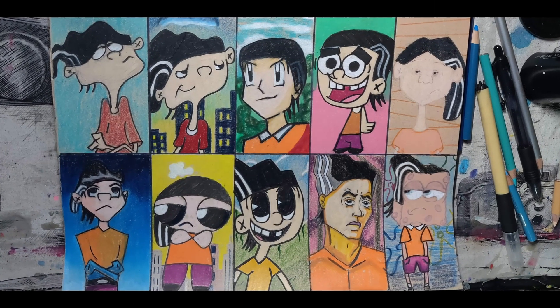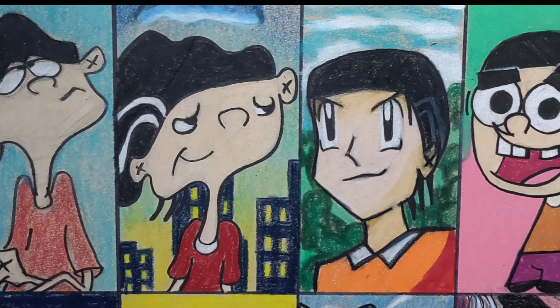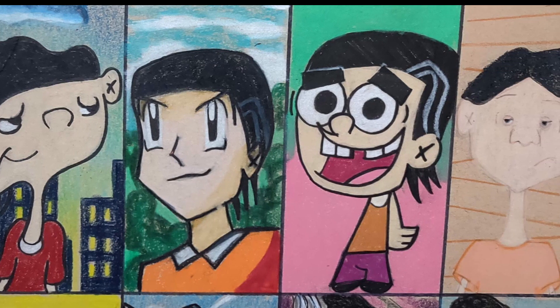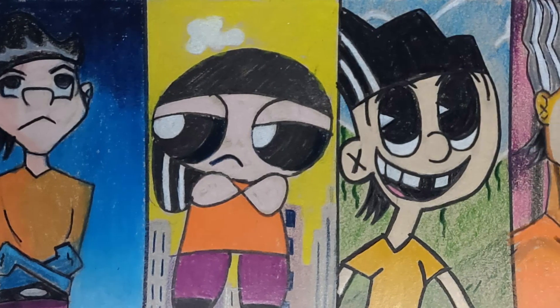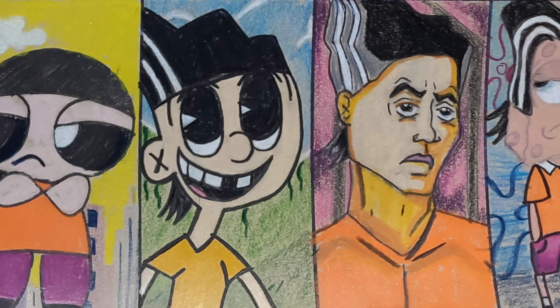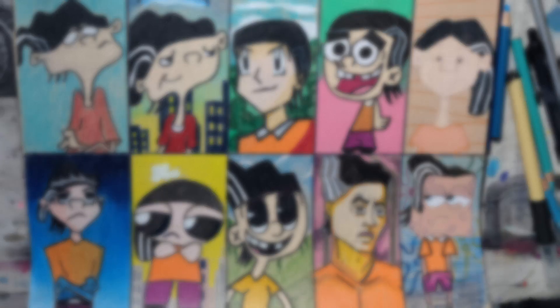The ten styles of Double D from Ed, Edd n Eddy are done. This was a very challenging video. Styles one through five came out really well, and six through ten came out even better. Let's take a moment to look at all of them together. My favorite three are the Teenage Robot, X-Men, and SpongeBob versions — but if I had to choose just one, it's the X-Men one.